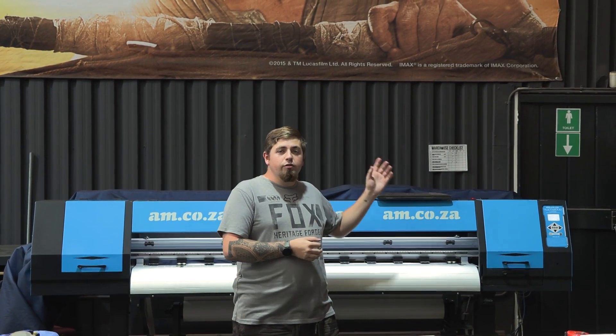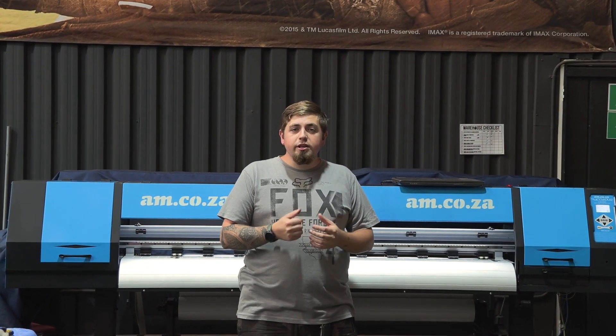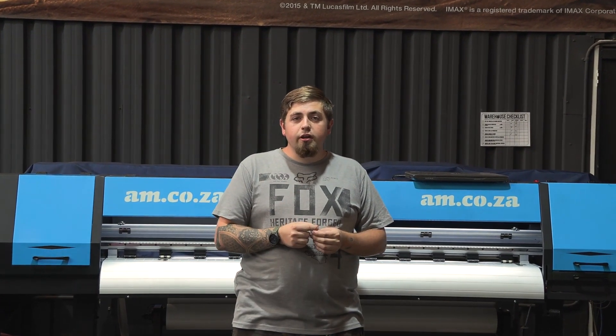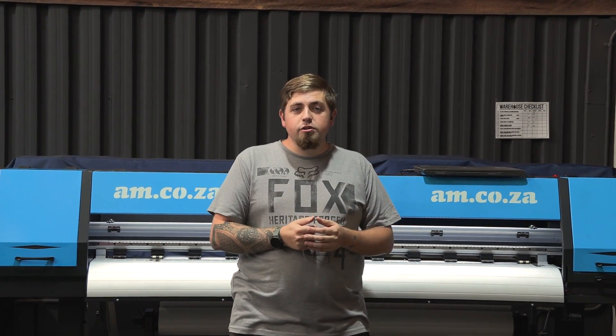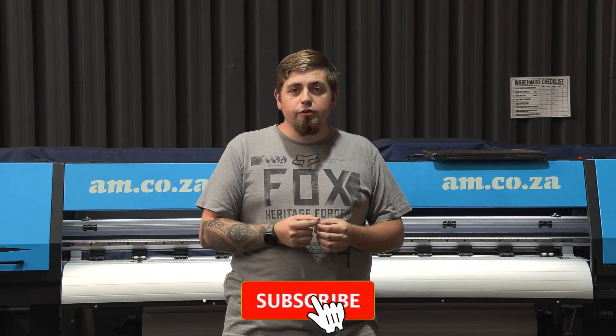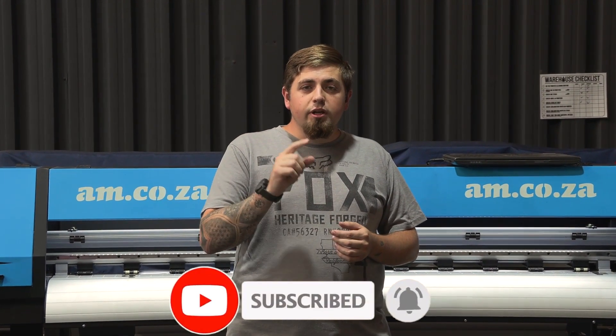That is it for our frequently asked questions on our UV hybrid printer. If you want to know more, go to the comment section and leave a question there, and if I have enough questions I'll answer more in the future. If you want to see future videos, click that subscribe button as well as the bell icon. Thank you for watching.